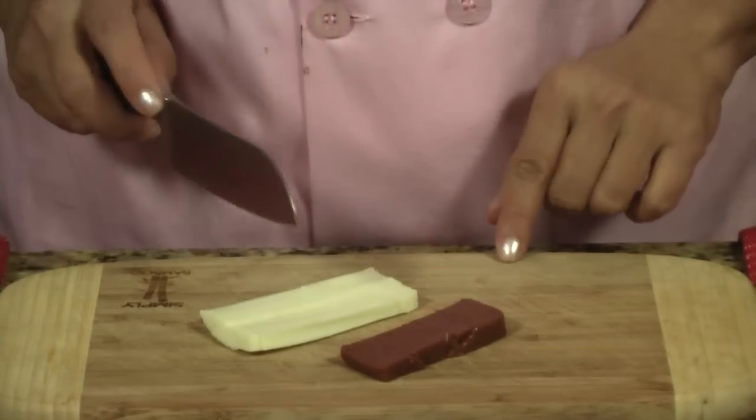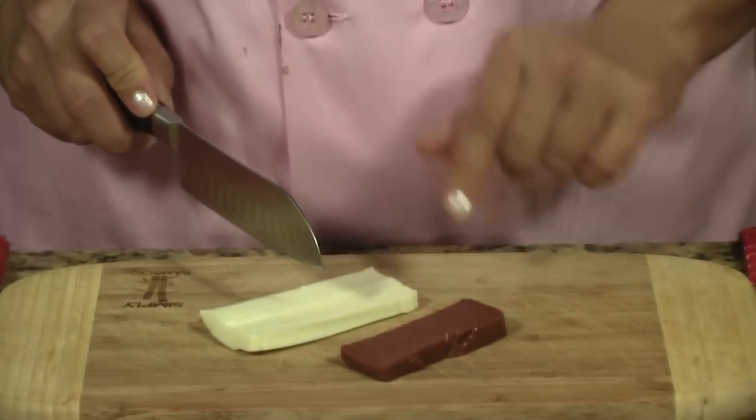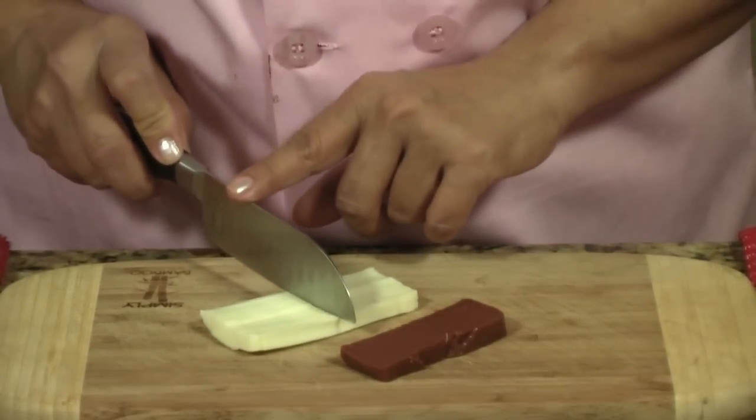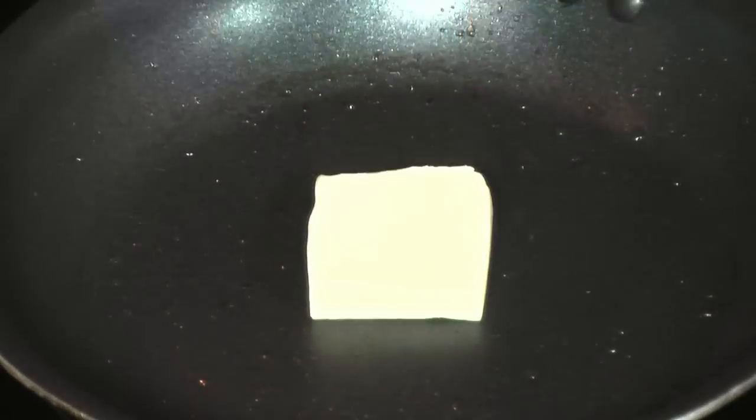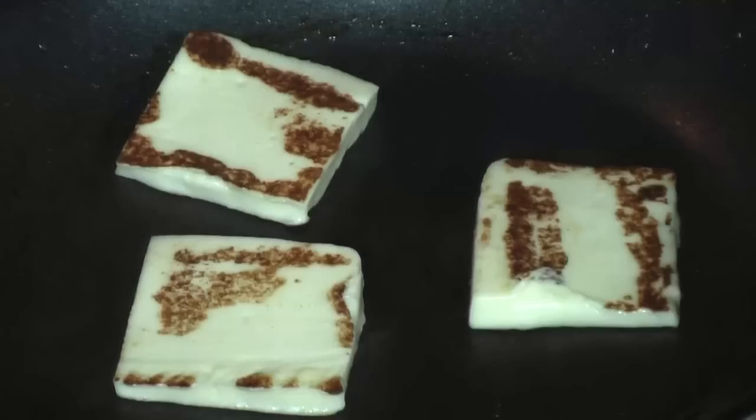The first thing you're going to do is cut your cheese and the guava in half — what you're doing is making squares. To fry the cheese, lightly grease your pan with cooking oil. Cook this on medium-high, and it's only about 10 seconds on each side.